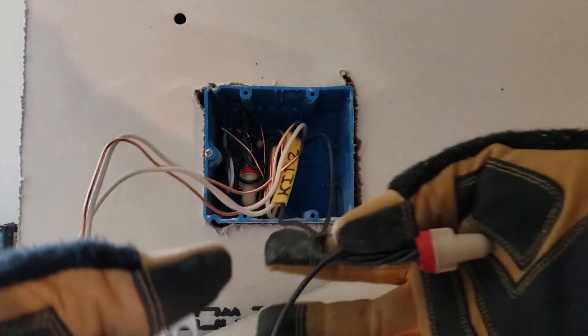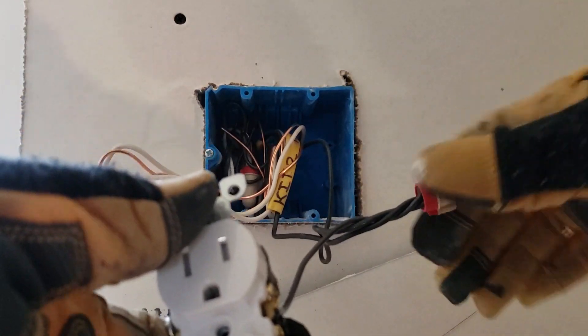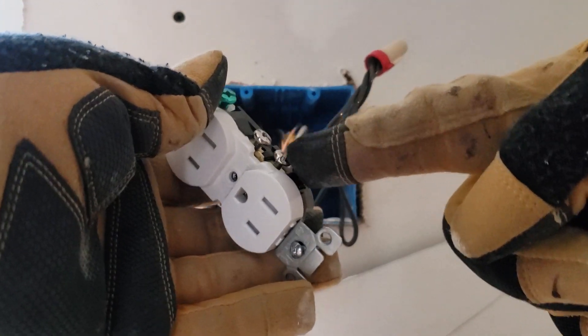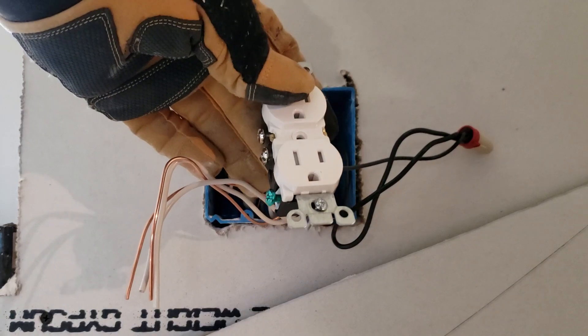That's how you pigtail a device with two wires. You could have three or even four wires in the box — same process: strip the wires, put them all together with your wire nut, and then you just have one connection on your device per conductor. I'll do the same thing with the white wires or neutrals, so I just have one white wire on the device. For the grounds, same thing — one ground wire on the device. That's how you pigtail to rough in an outlet.